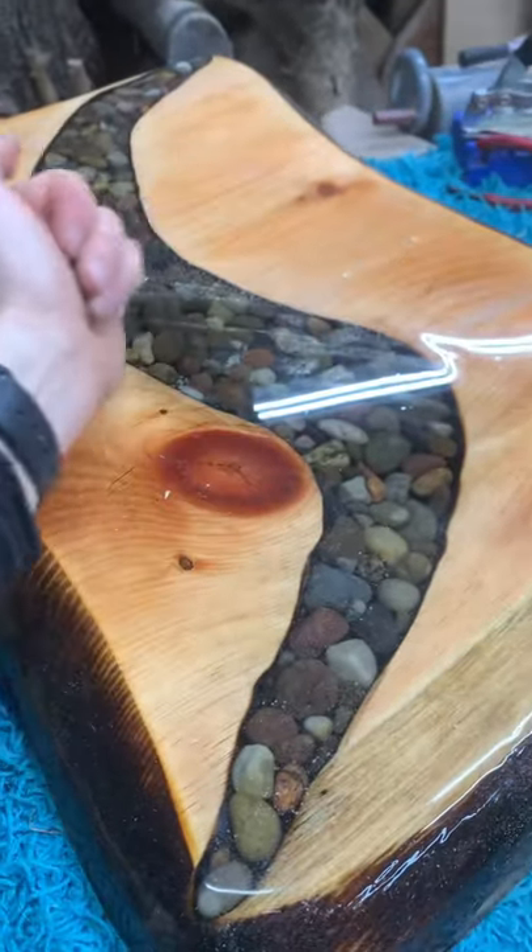The top — you guys like that shag rug? So beautiful. The top is this really cool piece of epoxy with stones in it — pine and epoxy. This was what the customer wanted to do, and it came out pretty neat.